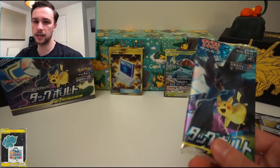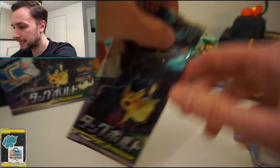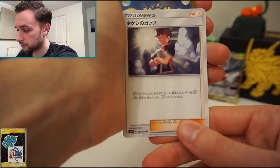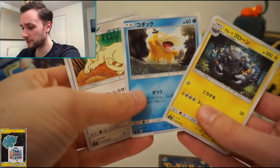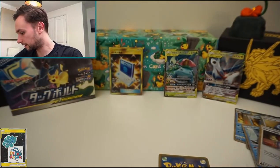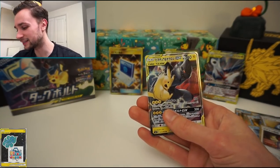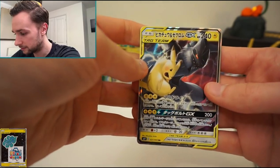Our secret rare was the Pokemon Communication — whilst it's quite a sought-after card, I can't really do much with it here in England, and I'd much rather have a Pokemon. Last pack — there's Brock's Grit, which we haven't seen yet, one of three supporters. That should be our final tag team GX. We've got Graveler and Persian, and then our final card today is Pikachu and Zekrom tag team GX! So we did actually get something in that last pack. I'm quite happy — Pikachu and Zekrom GX is definitely one I wanted.